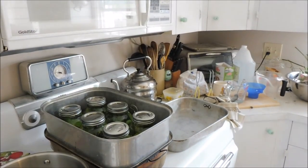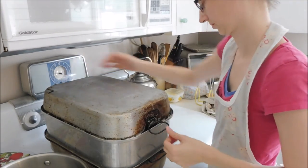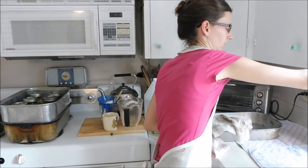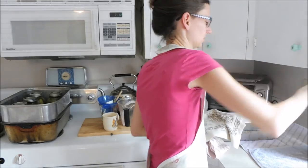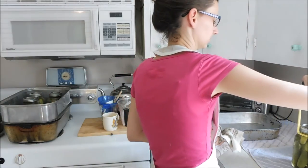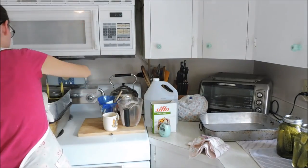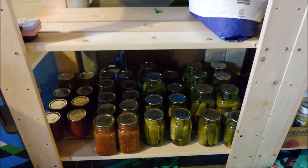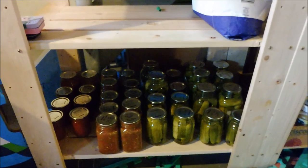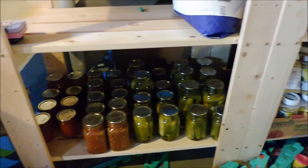I'm going to can these for about 20 to 25 minutes. After that, I turn it off, let them cool down a little bit, then I take my jar lifter and lift out my finished jars. Put them on a nice dry surface — I always put a tea towel on the counter — and wait for the ping. And there's my beautiful jars stacked up in my pantry. Take the ring off, put a label on it or mark it with a sharpie, and you're good to go.